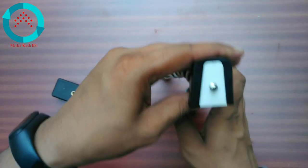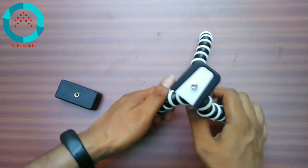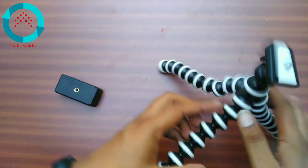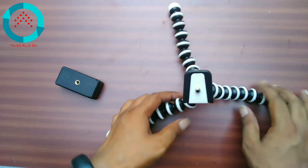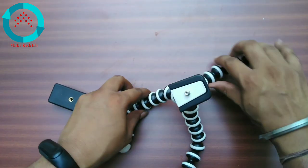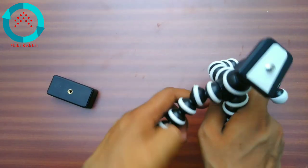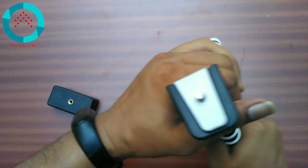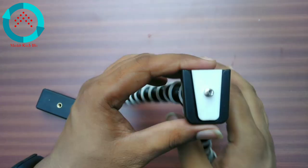If you want to expand the length, it will not expand but it will decrease. You can change the length as needed. If you want to rotate the legs, you can rotate easily. It can work as a simple normal tripod stand.